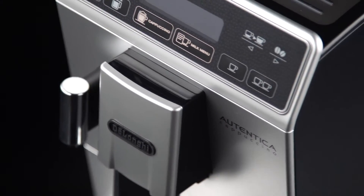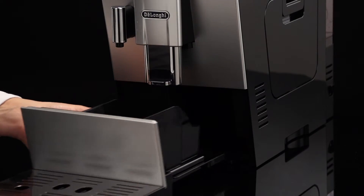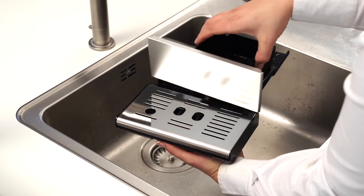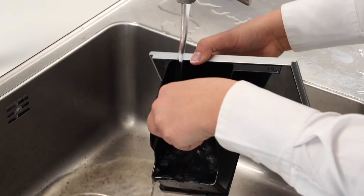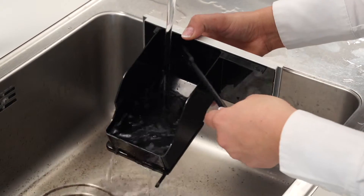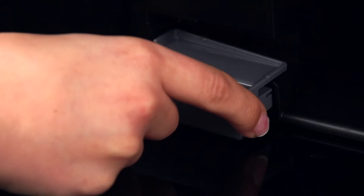To clean with the machine on, remove the drip tray. Empty the grounds container and clean thoroughly to remove all residues left on the bottom. This can be done using the spatula on the brush provided. Check the condensate tray and empty if necessary.